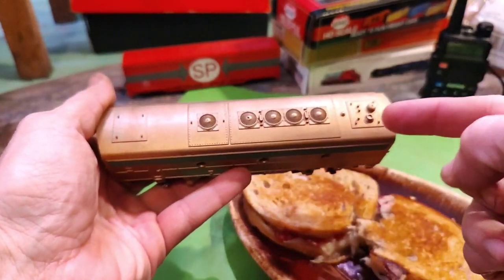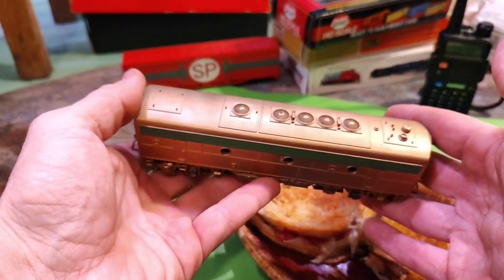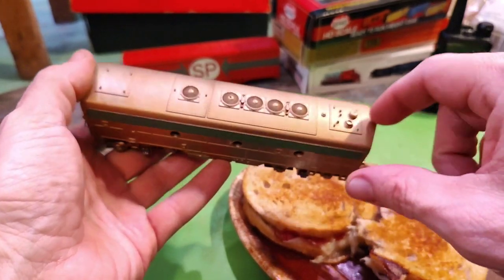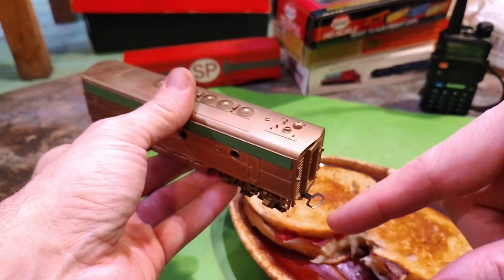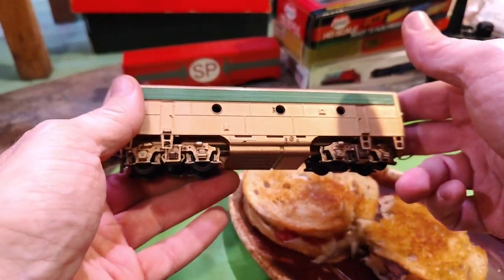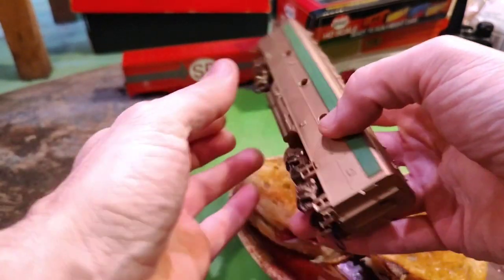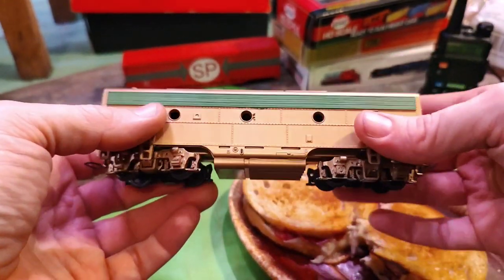Let me know which end would be considered the front, because I know some B units are built with little control cockpits so they can shunt them back and forth and up into second notch or something like that. Some B units were used as yard goats in mines and stuff. If anybody knows what kind of unit this is, let me know — I've got a pair of these.